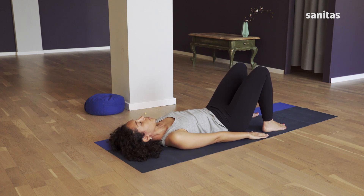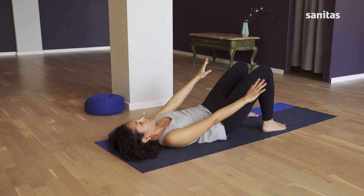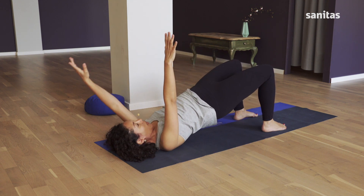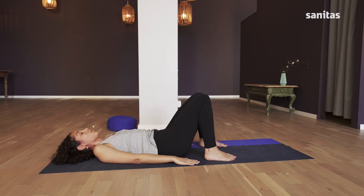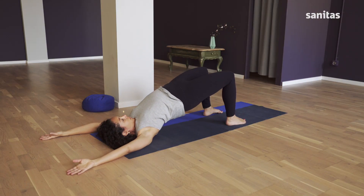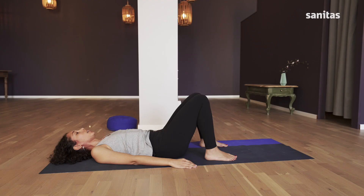Another round: your right arm over your head, and release. Allow yourself to be guided by your breath — it dictates the rhythm. And one last time, both arms over your head, and release. Lie there for a moment and let your spine return to its natural shape.